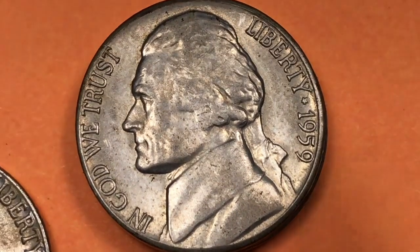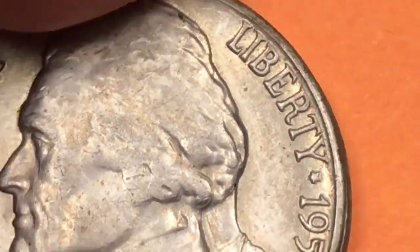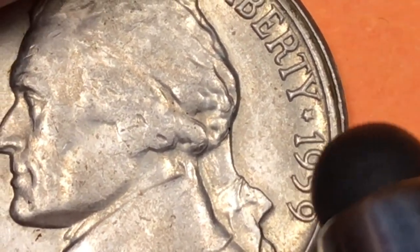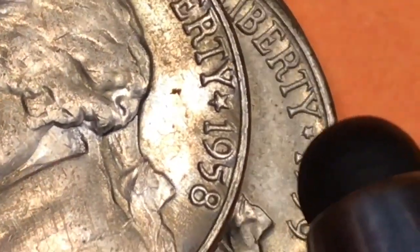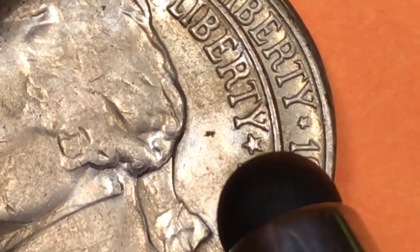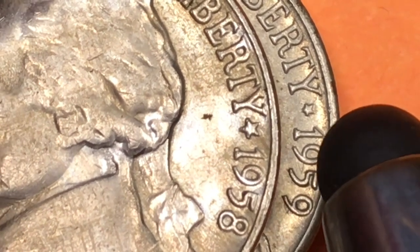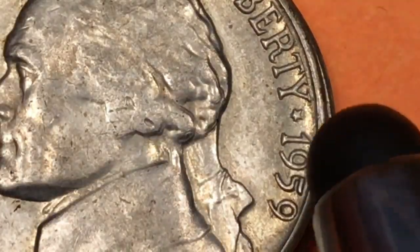In 1959 they moved back to the small star between Liberty and the date 1959. Here between the word Liberty and the date, there's a star. From 1938 until 1956 it was this small star. Then in 1957 and 1958 they made a larger star to see how it looked. The dies didn't really stamp it very well and you got these kind of bulbous, almost cartoony stars. So they went back in 1959, after two years of the large stars, to the small star again.